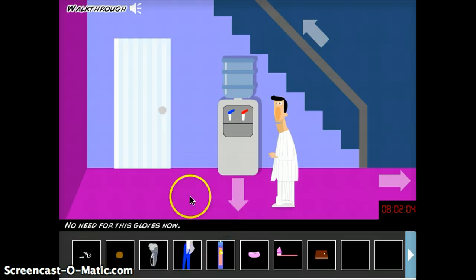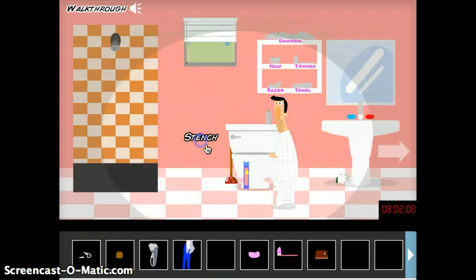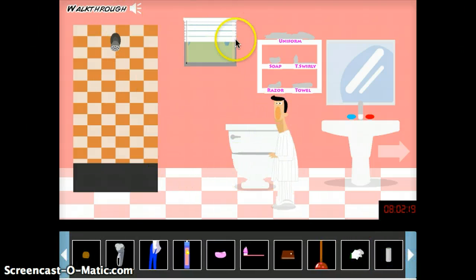Let's take a look at the shape of the fish. Let's make it look more comfortable. Let's get started.